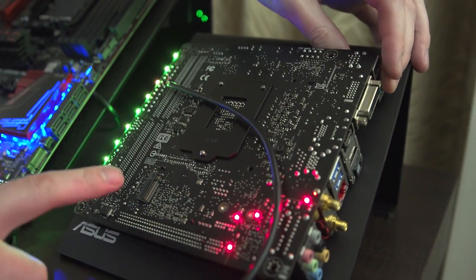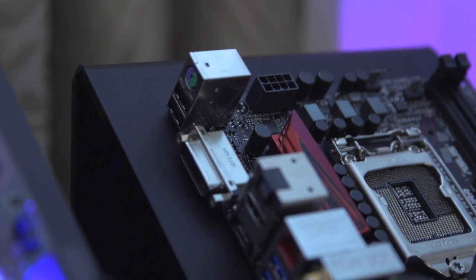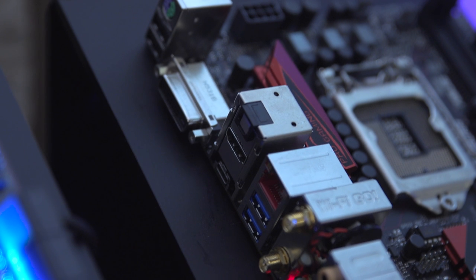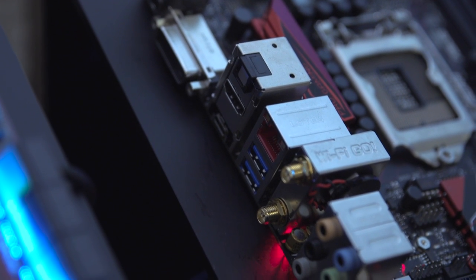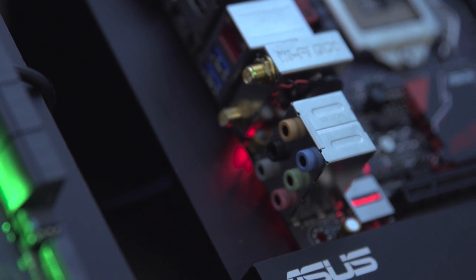For I/O, you've got two USB 2.0 ports, a PS2 port, DVI, optical, HDMI, USB Type-C, gigabit Ethernet, two USB 3.0 ports, the Wi-Fi we mentioned, and a bank of audio ports.